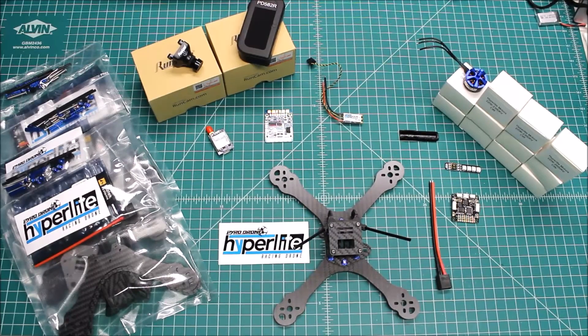Hi again, Doug here from X-Frames FPV and today I've got another day in the life video for you. This is just a working title right now — this series of videos is going to cover what comes in from day to day. Sometimes it's going to be a really short video, like 'hey, I'm doing this, just finished up this build' or 'got this in for review, going to be doing a review in the next couple of days,' and sometimes it'll be a little bit longer, which this one is.